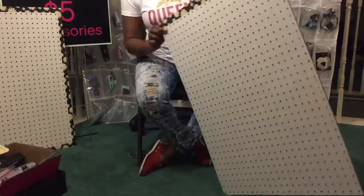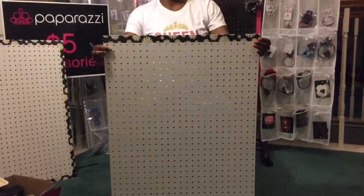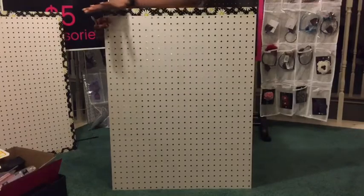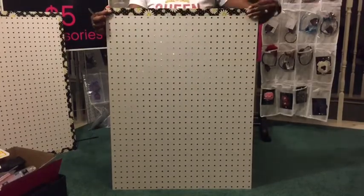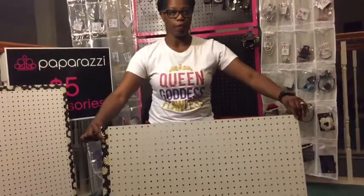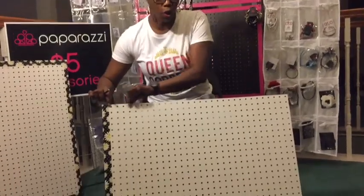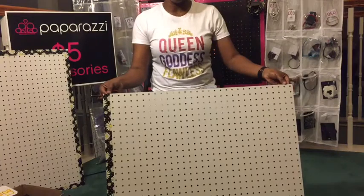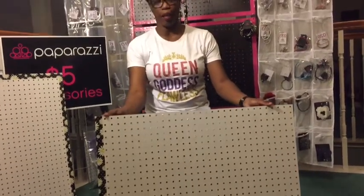And here's the first side of the pegboard. Like I said, you can do it with any type of duct tape you like, any color. You're going to go through all four sides doing the same thing — covering the first set of holes with the tape, folding your ends in, pulling it tight on the back, and sticking it down. So I'm going to go ahead and get that done and we'll be right back.